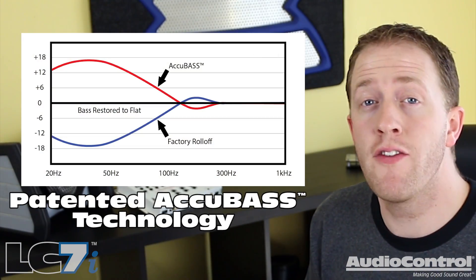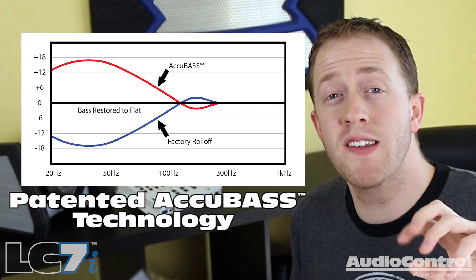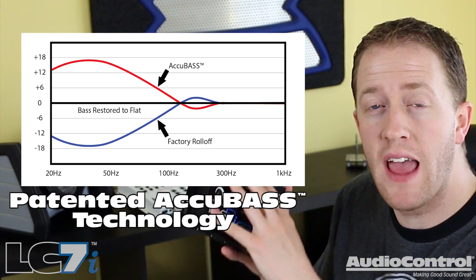Another problem with using stock radios for an aftermarket system is that a lot of stock radios will actually roll off the bass output. Car manufacturers do this because they want to protect their inexpensive OEM speakers. But when we add aftermarket subwoofers or aftermarket speakers, they can handle the bass, so we need to get that signal back. Audio Control has this covered with their AccuBass technology. This feature helps to correct that roll-off, and since some radios will actually roll off the bass as you increase the volume, you can fine-tune that feature within this unit as well. The AccuBass allows you to restore that bass at all volumes.